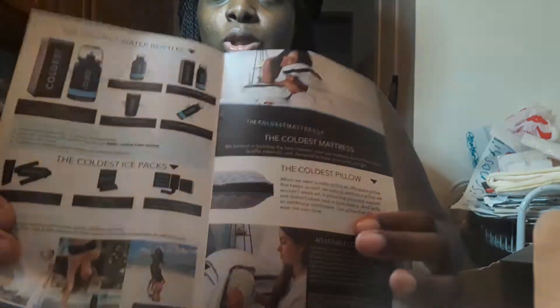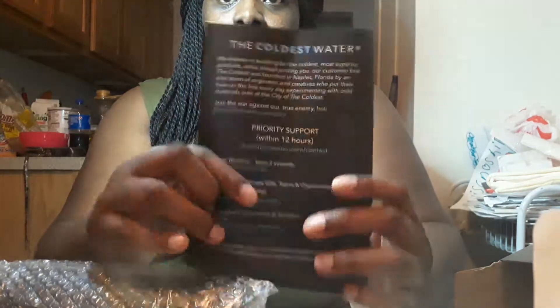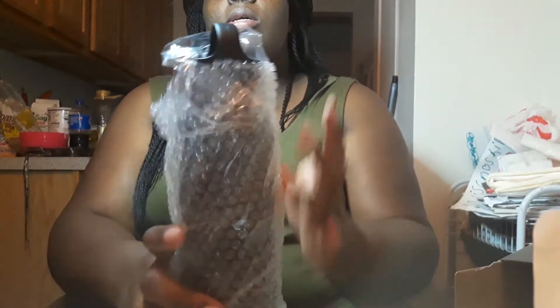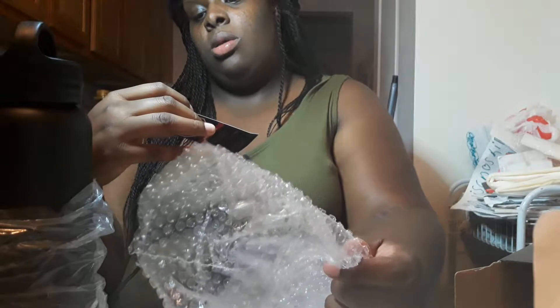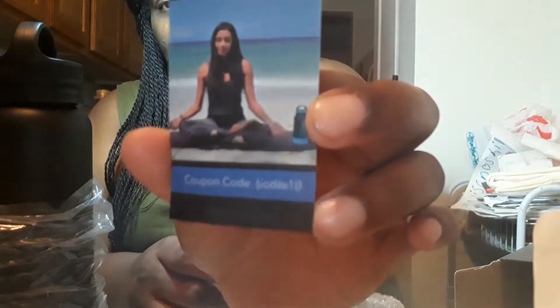It says 'the coldest water bottle' — open it up. The water bottle comes with a booklet about the bottle and other things they have. I recently saw that they have a coldest water mattress, pillows, and a bunch of other stuff. There's a 10% off coupon — my code is BOTTLE10. On the back it says you can register your product for a lifetime warranty, which takes less than one minute and lasts for life against manufacturing defects.